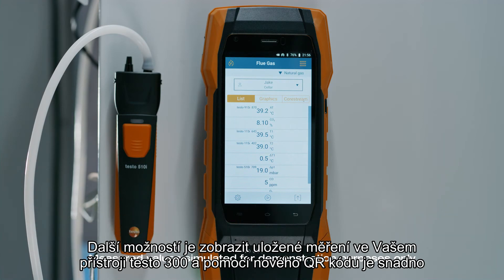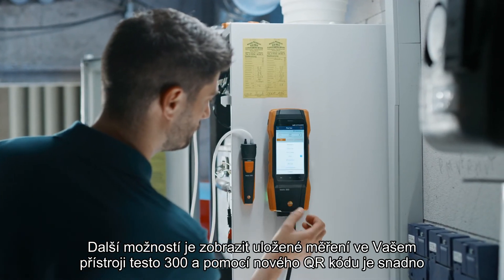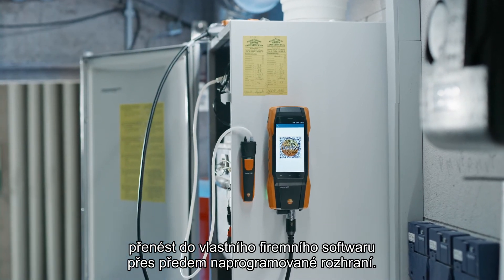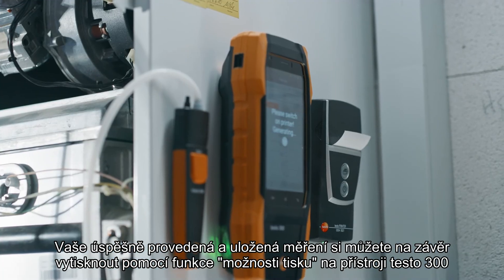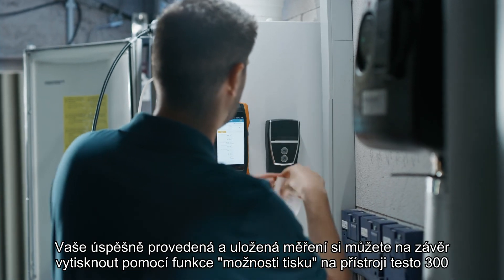As a further option, you can call up the saved measurement in your Testo 300 next level and easily transfer it to your company's own software via the previously programmed interface using the new QR code. You can also print out your successfully performed and saved measurements at the end using the print option on the Testo 300 next level.